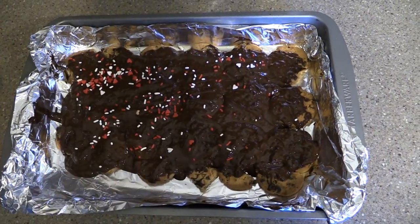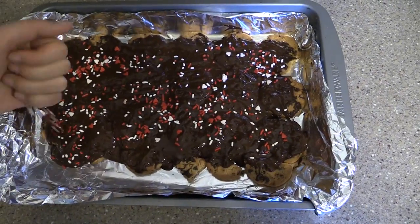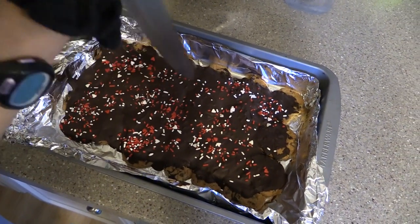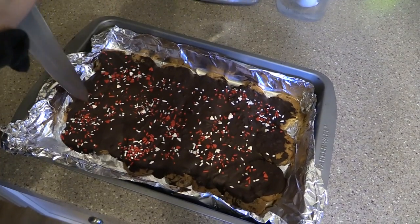Next, we're just going to pop on some Valentine's Day themed sprinkles. When you're done with that, just place the pan in the fridge for 30 minutes to let the chocolate set. Then when it's done, either use a knife — but be careful — or use your hands to break apart the bark.